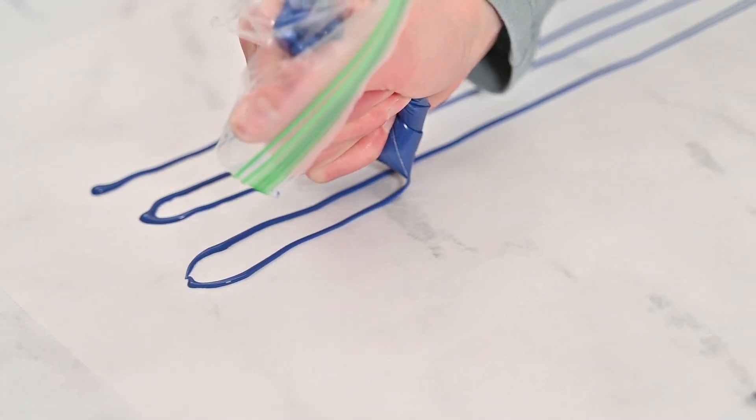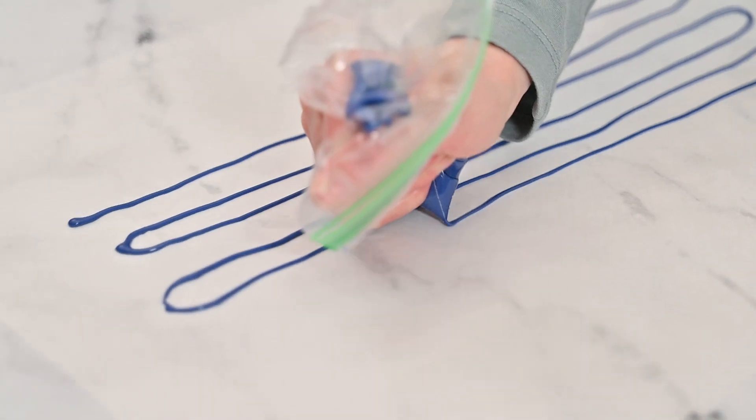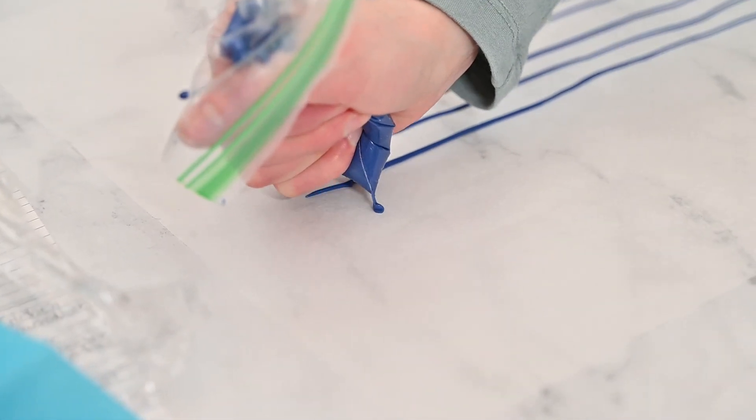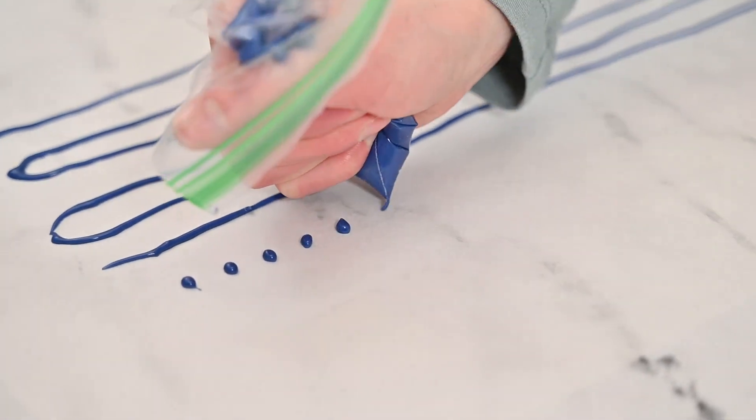Transfer the icing mixture to a small sandwich bag with one of the corners cut off, or a piping bag, to pipe lines on a piece of parchment paper. You can also make small confetti sprinkles by piping little dots onto the parchment paper. If you prefer to use a piping tip, a number 4 piping tip works best.